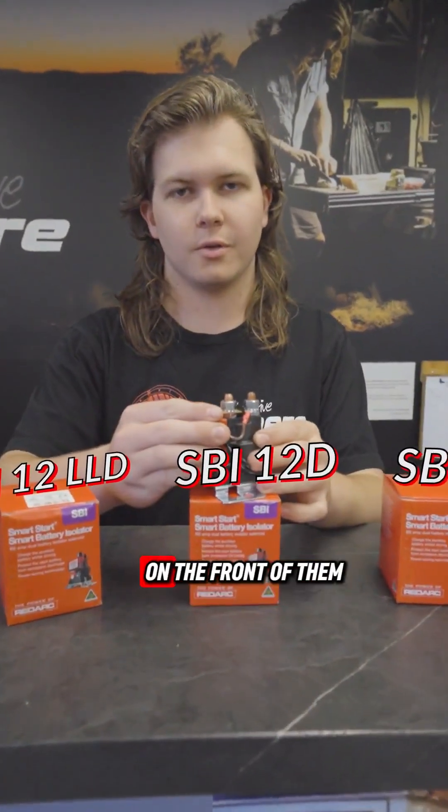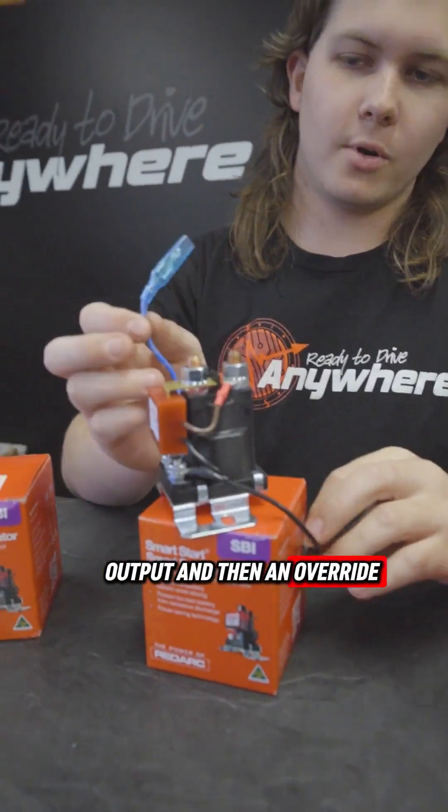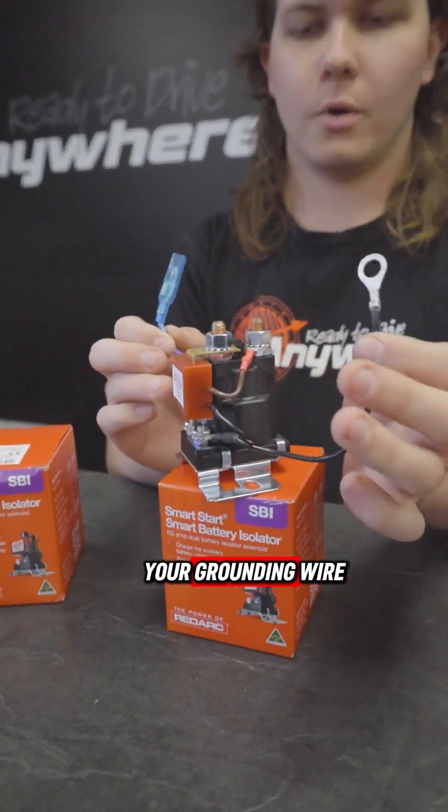We've got a little microprocessor on the front of them here, your normal input, output, and then an override blue wire, and then your grounding wire. Pretty simple.